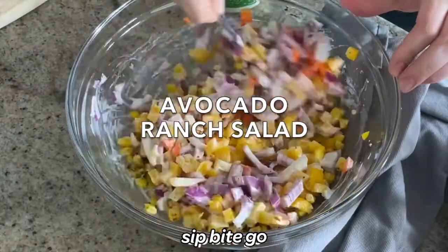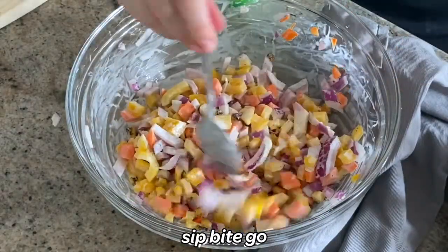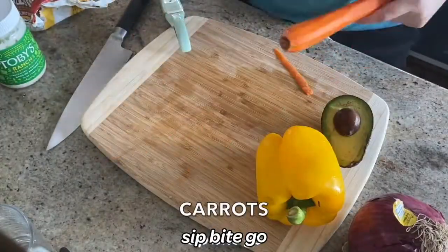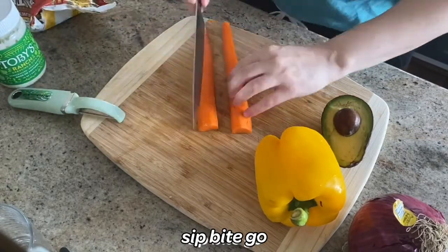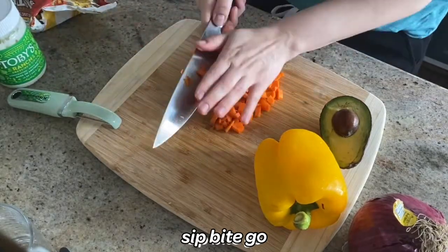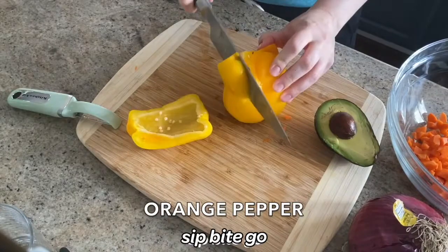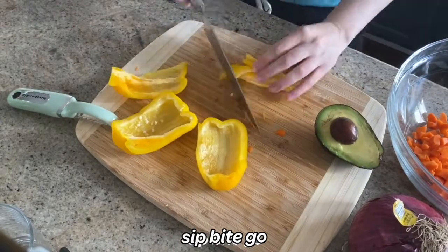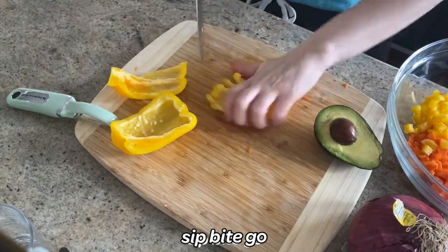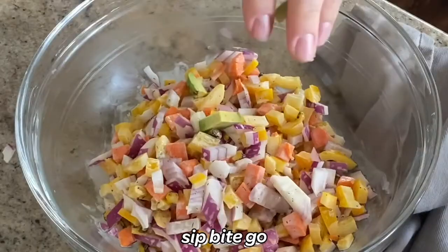I love serving simple, refreshing side dishes with main courses like grilled chicken or pizza, or anything else that needs some vegetables to call the meal complete. This recipe for a simple avocado ranch salad is one of my go-to's right now. Check out sipbitego.com to get the recipe, and you can also find the video for this on the Sip Bite Go YouTube channel.